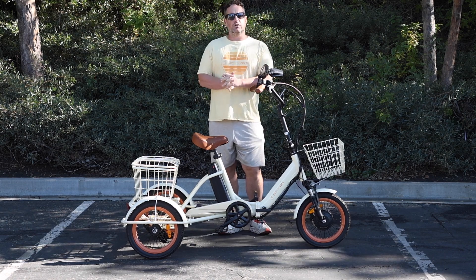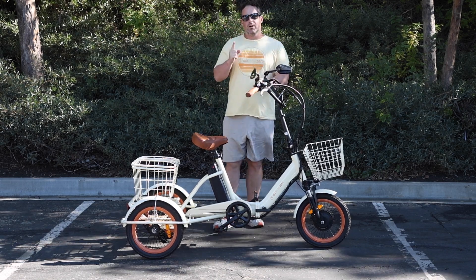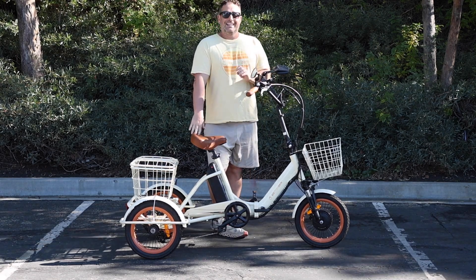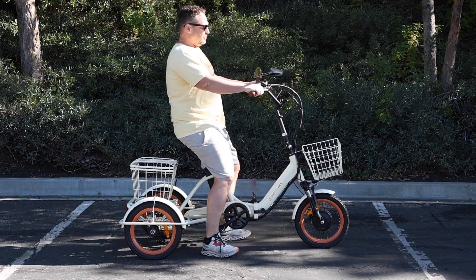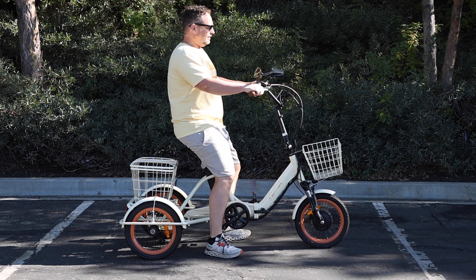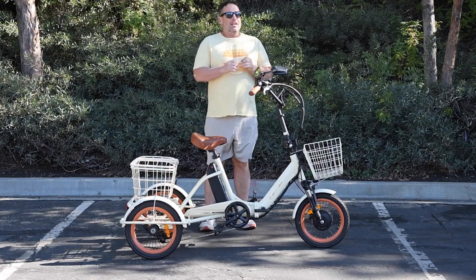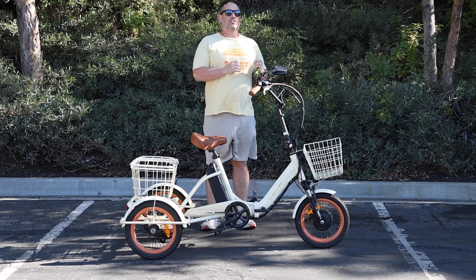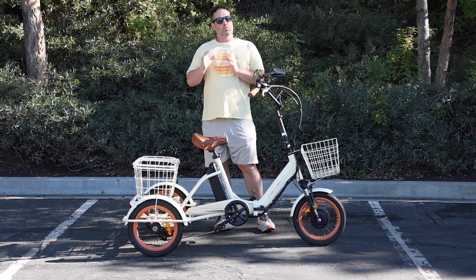So if you are a senior looking for a three-wheel bike or a tricycle, there's a couple things that I think are really important. The number one thing is a low step-through frame. The EZ Transit has a very low step-through, easy-to-mount frame that you can slide on and off, simple, easy, and safe. This is an electric trike, and I actually firmly believe electric trikes are a great option.